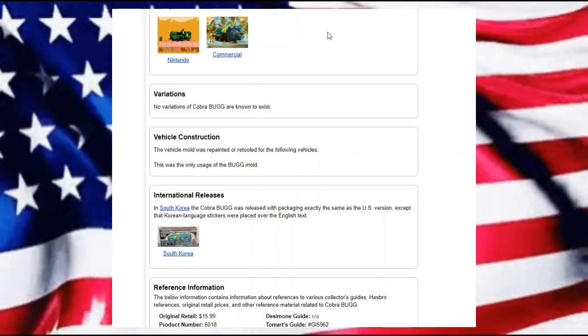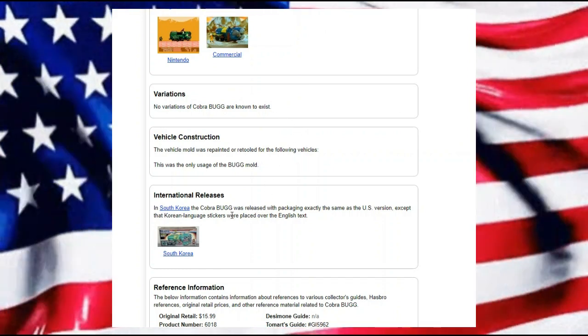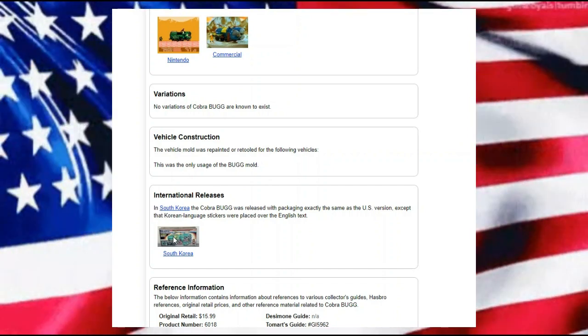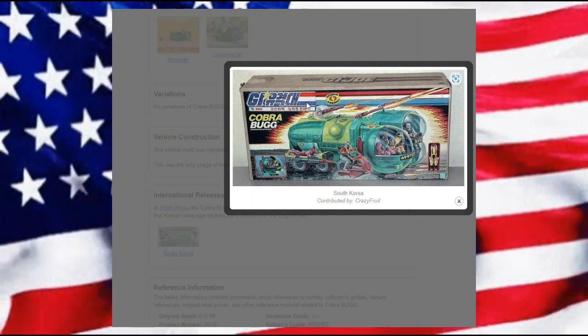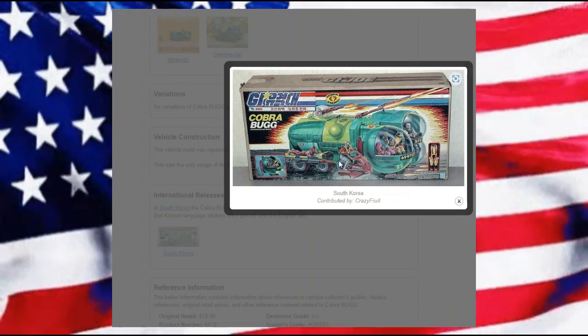At the time that this was done on yojo.com, there are no variations known. However, there is a South Korean version of the Cobra Bug — or the Cobra Viper, with different wording. It looks like everything else should be pretty close to the same.